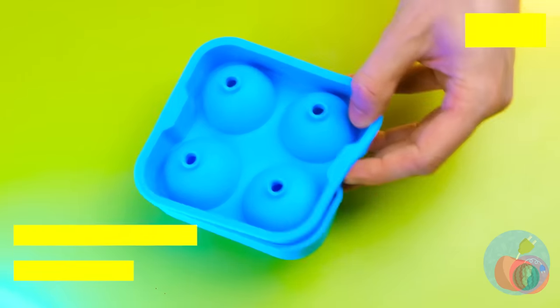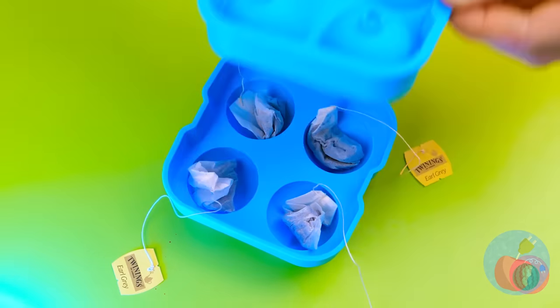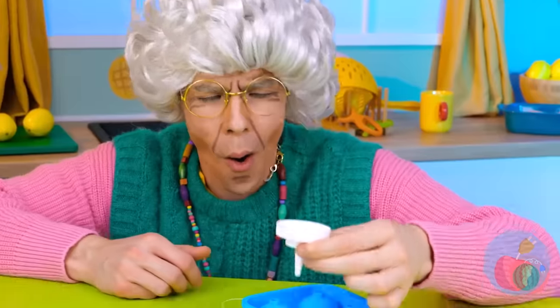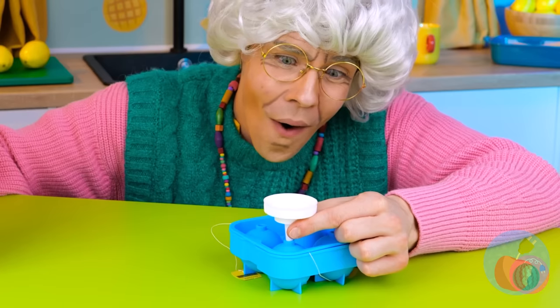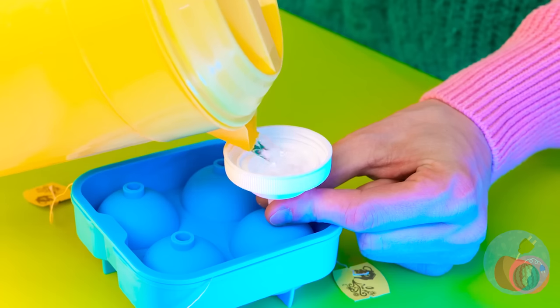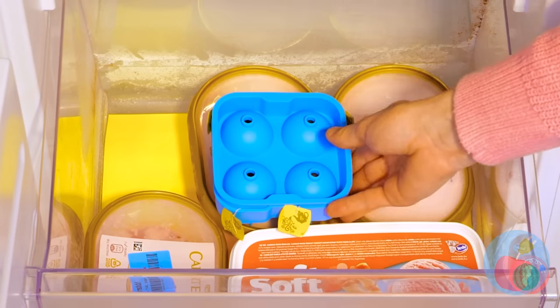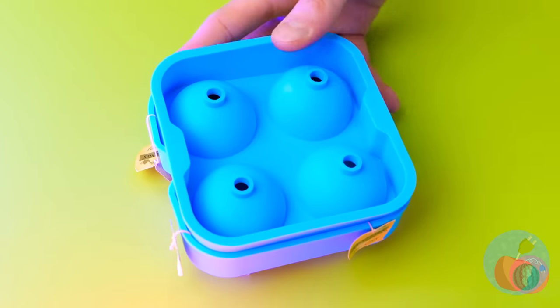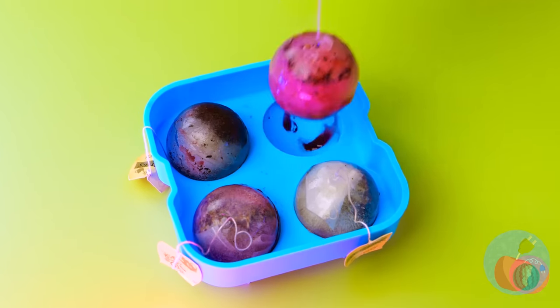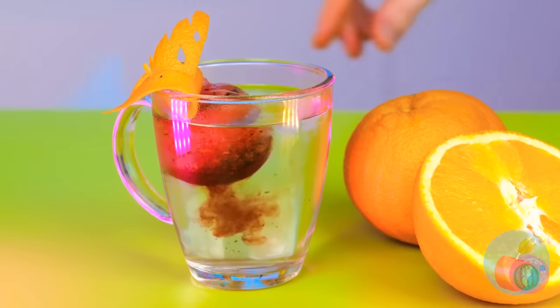Hey, it is tea time! Oh, that's too hot — let's try something cool. Take this silicone mold and fill it up with tea bags. Now if we want to make ice, we're going to need some water. Gotta love any excuse to use a funnel! Stick it in the freezer and give it time. Okay, that should be enough — let's take these tea spheres out for a spin. Add it to the water for a brand new twist on iced tea!